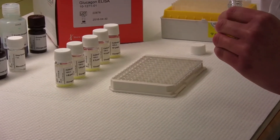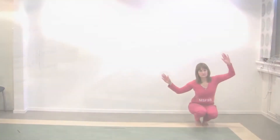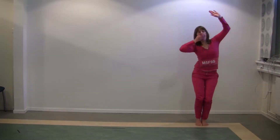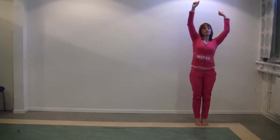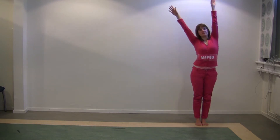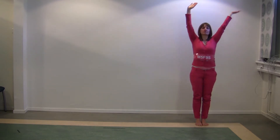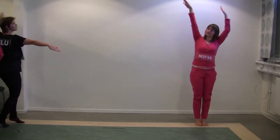The microplate is coated with the monoclonal antibody M5F9S. When running the ELISA, start by pipetting 25 microliters of calibrators, controls, and samples in duplicate into the designated wells on the plate.